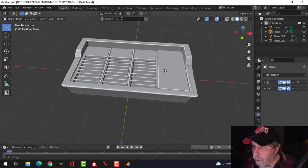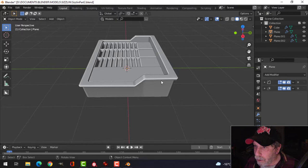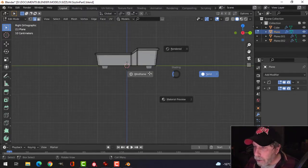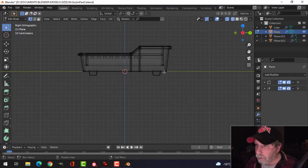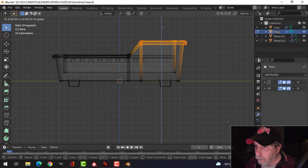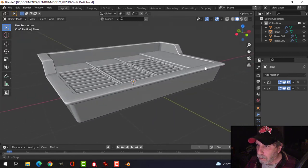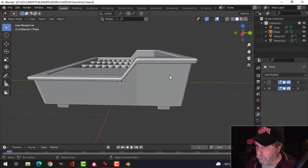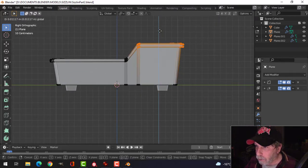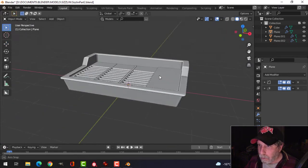Here's where we left off on the sizzling modeling so far — this barbecue type thing. I'm going to come in here and box select all of that, pull it up a little bit, give myself a bit more room.